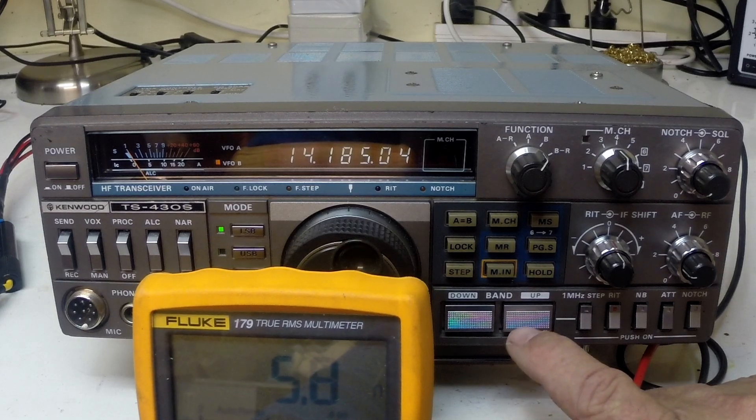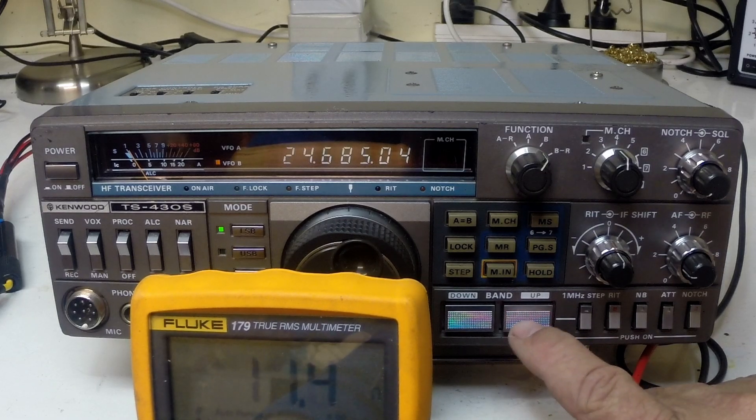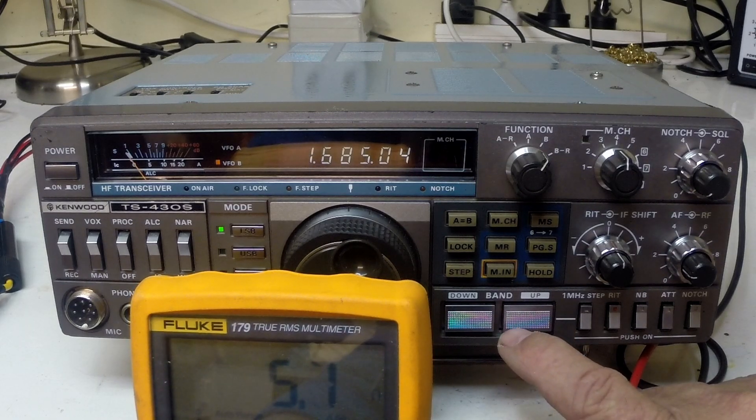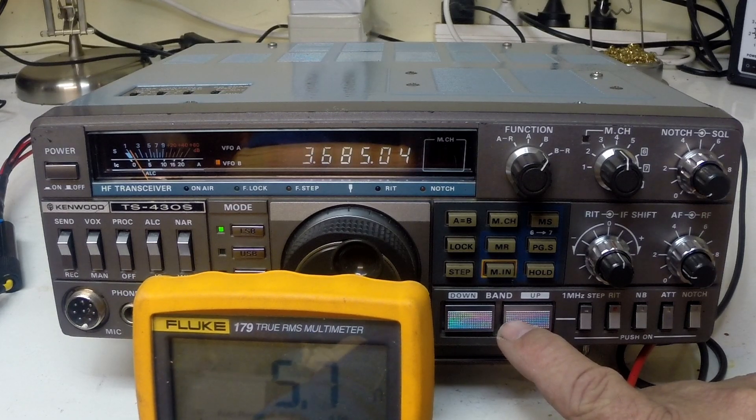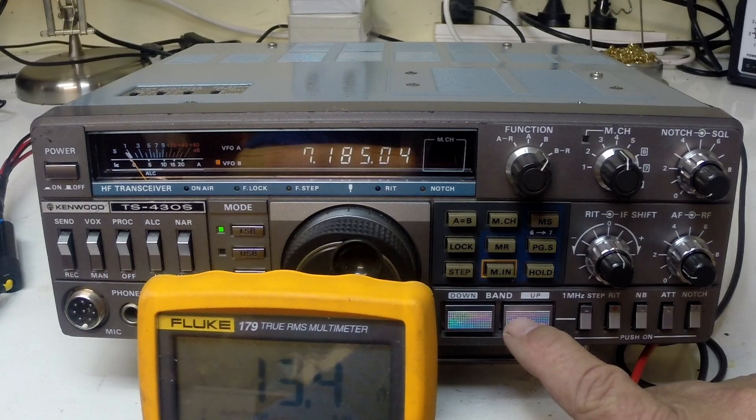20 meters seems to drop back a bit. Through the rest of the bands it's sitting around 5.96 ohms. Low frequency is 5.7, 80 meters 5.8, and on 40 meters it seems a little unstable and on occasions quite high.